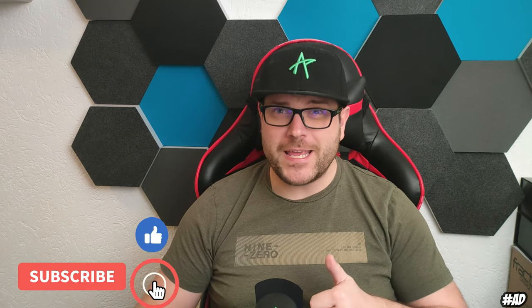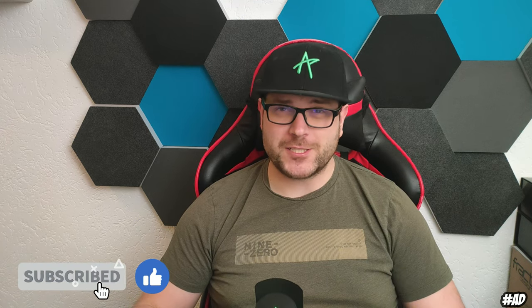Thank you everybody for being here again. If someone is new here, don't forget to leave a like and subscribe for free to my channel.